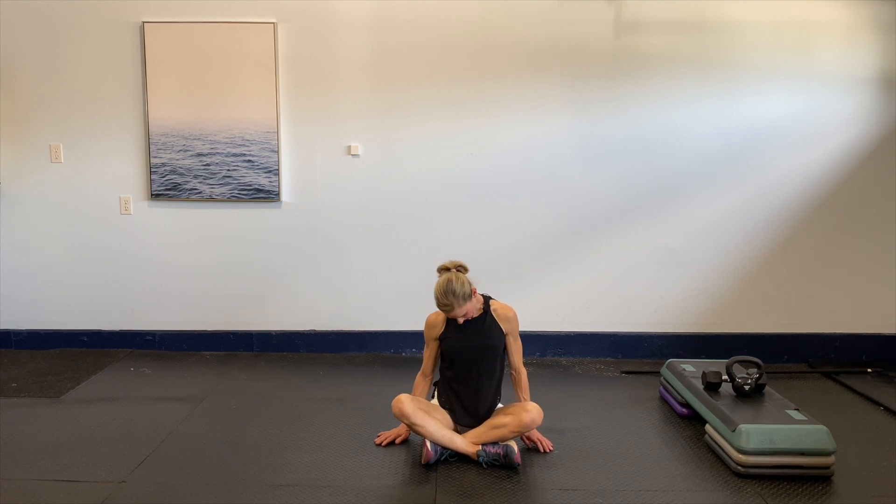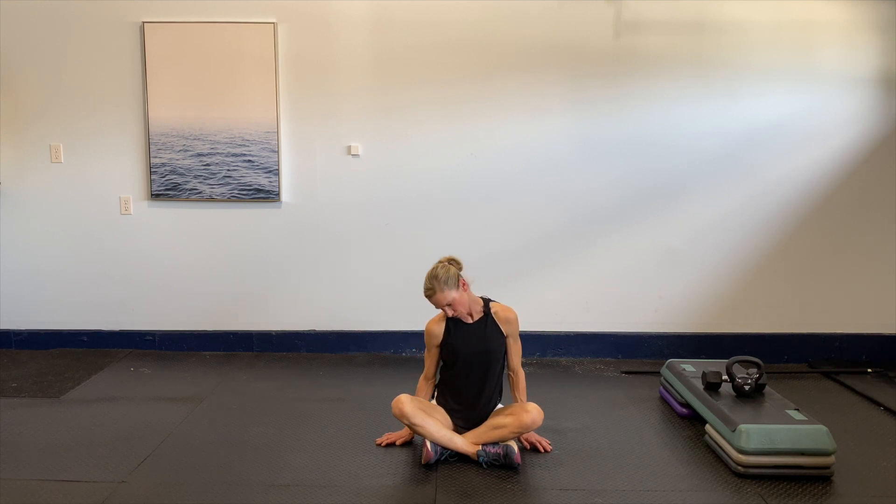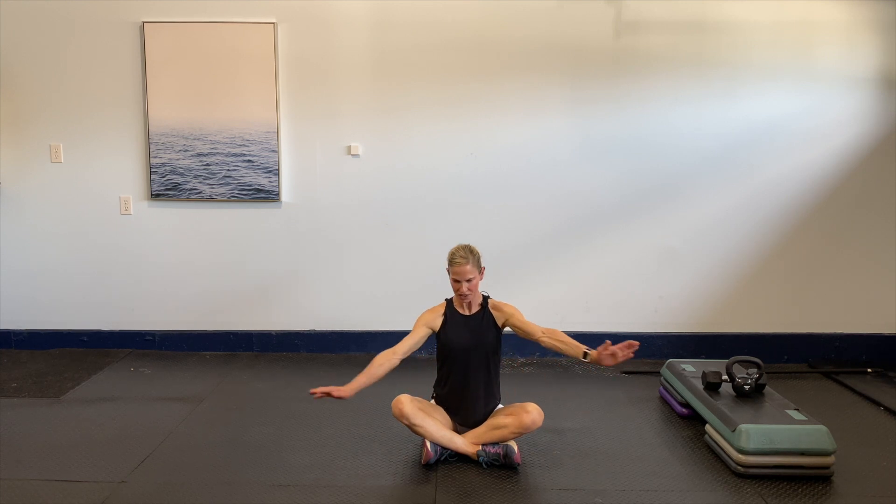Shake those shoulders, relax them down. Take that head to the side, nice and gentle, then slowly to the other side. One more time each way — beautiful. Last time, then bring it back up. One more stretch — take those arms and cross them in. If you can't grab your hands, you can be right here. Pull the shoulders away from the ears.